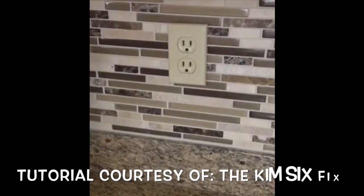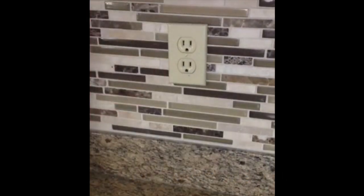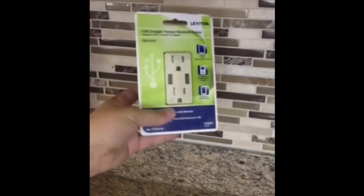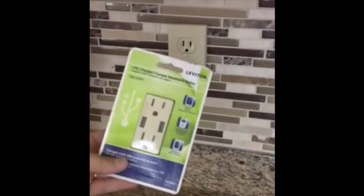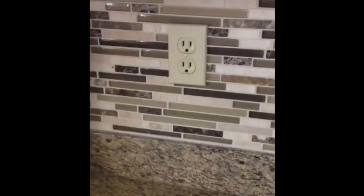Hello! Today I'm going to show you how to change out your standard two-prong outlet with these really cool new Leviton tamper-resistant USB chargers. So you can have two things plugged in plus two USB devices charging, and there's really nothing to it. It's really just a substitution. You don't have to know how to do any electrical work, really.